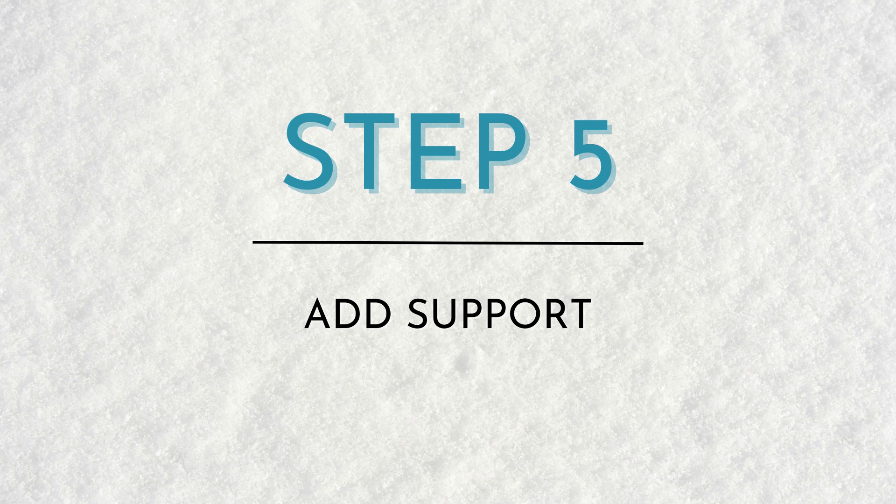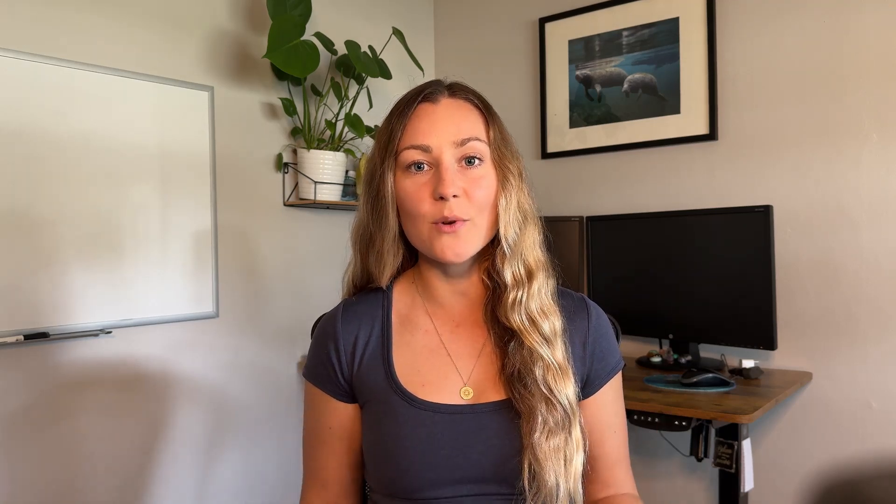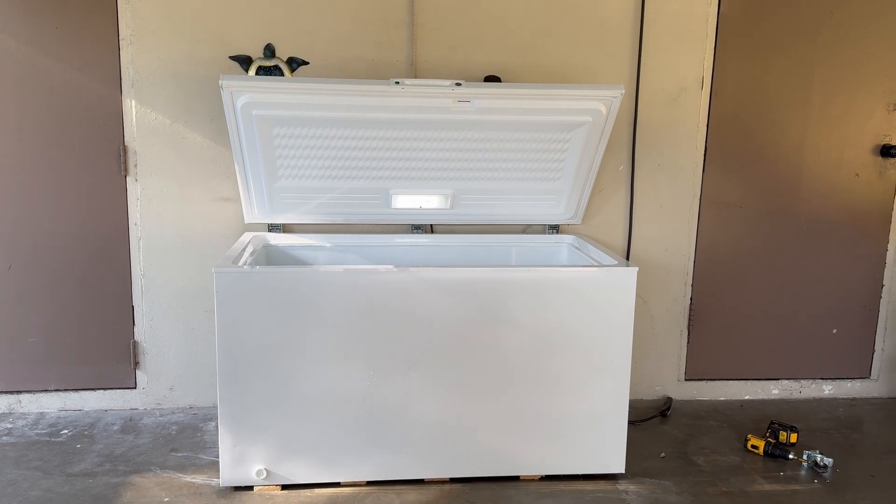Step five: add support. Chest freezers are not meant to hold the amount of water we're going to be putting into them, so we need to add extra support to the bottom. Our chest freezer came with wheels on all four corners — we ended up taking those off and setting the chest freezer on top of a couple of two-by-fours cut to the perfect width of the freezer, which cost us about $20. We liked this option better than a rubber stall mat or foam puzzle mats, because as you're getting in and out with water coming along, we wanted the freezer elevated so it's not sitting in water.